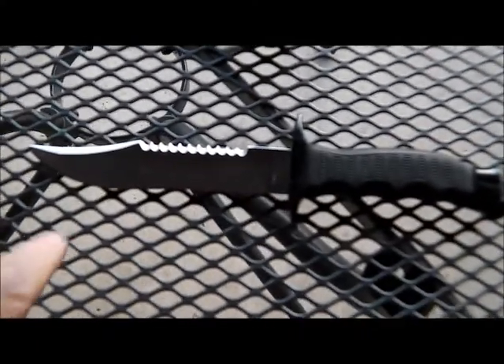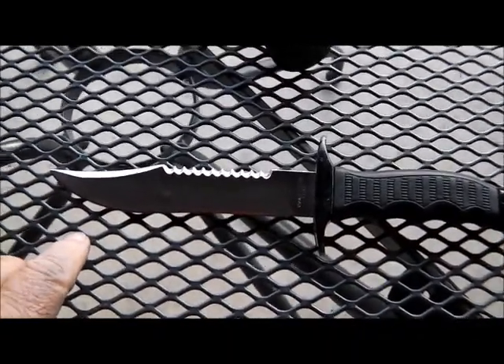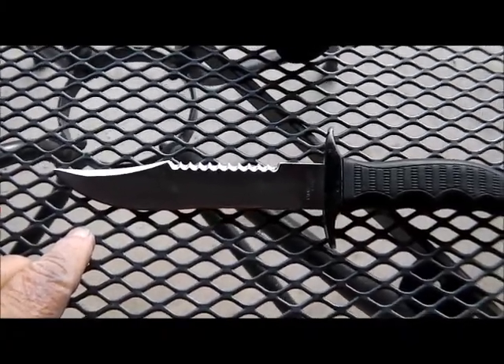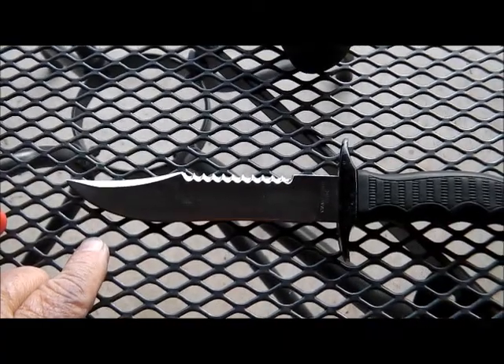Don't forget to tell me if you know somebody who can make a leather sheath for this knife — it has no sheath and he wants a leather sheath for it. I don't want to have to send it to Leo in the United Kingdom; it would be too much freight. I know it would be a good sheath, but too far to go.